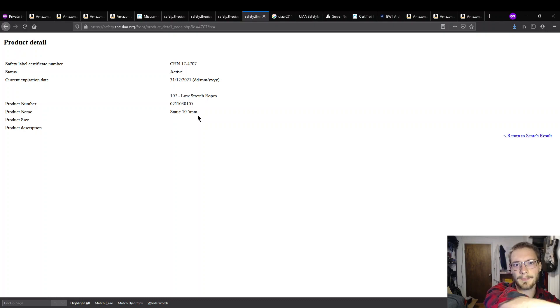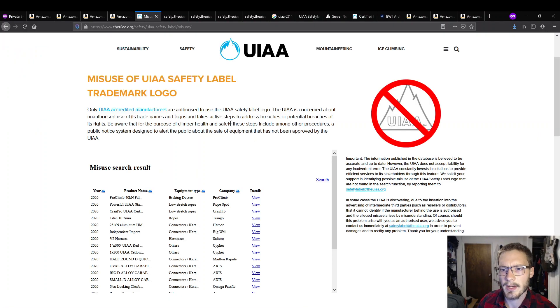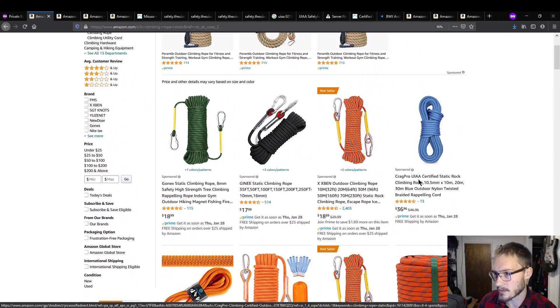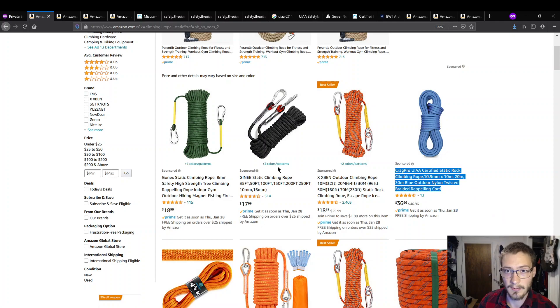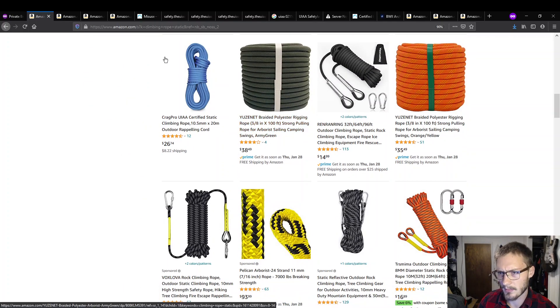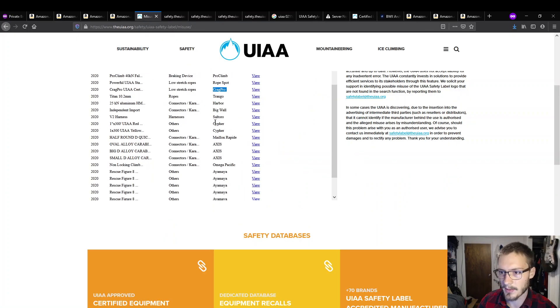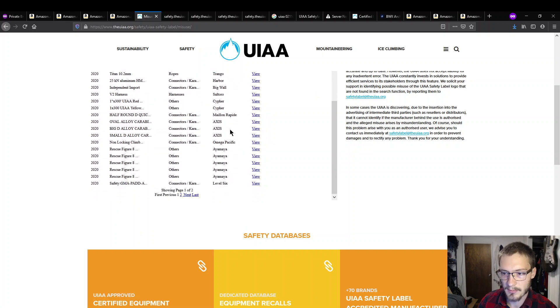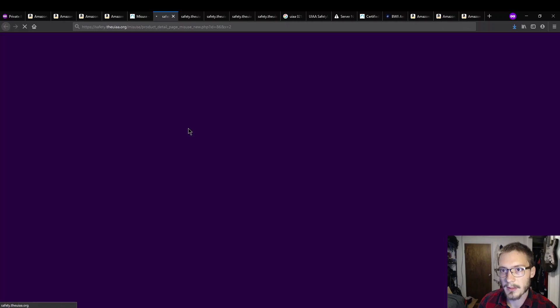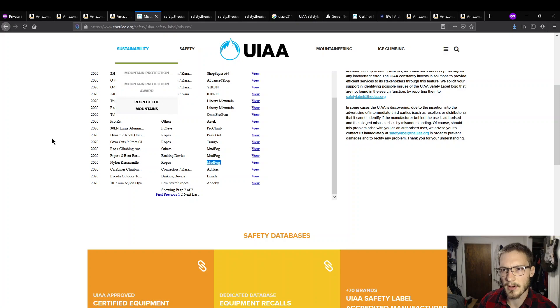It gets a little bit worse. This is the UIAA misuse search page — this is where you go to see if things are being reported as false advertising essentially. On this page you can see Rope Spot listed. Krag Pro is another common one that pops up. One here claims it's certified but shows up on the UIAA mislabeling site. You can search through all of these — pretty much all of the cheap ones are bad. They're not certified correctly, and a lot of them show up on these reports. Nylon Kern Mantle, Mud Frog — right there. The main brands on Amazon are all being consistently reported as unsafe to use or mislabeled.